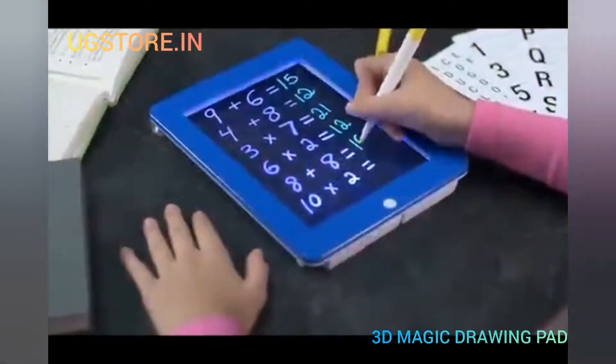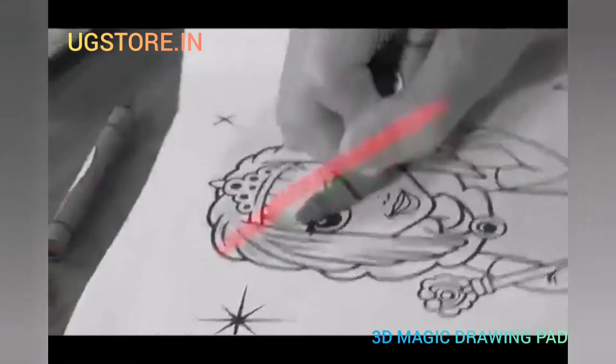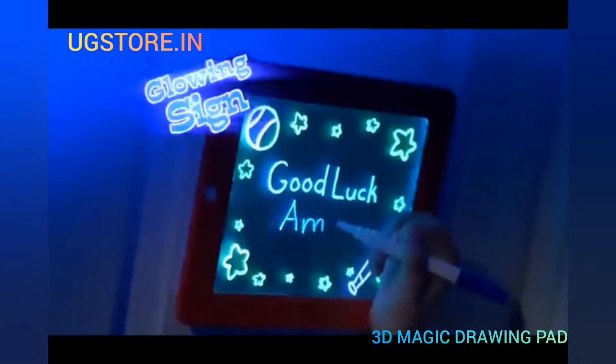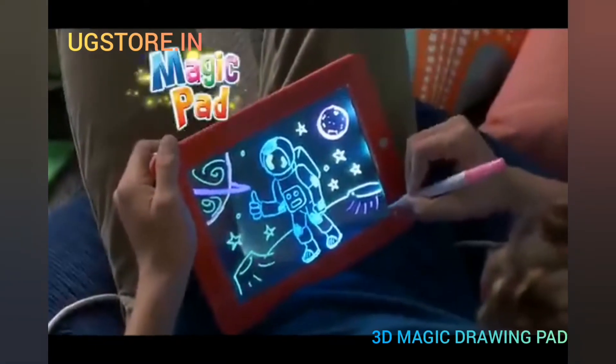Parents, MagicPad makes learning fun. Great for spelling, math, and reading. No more broken crayons or messy cleanups. MagicPad is hours of fun on long trips. Makes the best glowing nightlight, or leave an eye-popping neon sign everyone's sure to see. Now light it up with MagicPad.